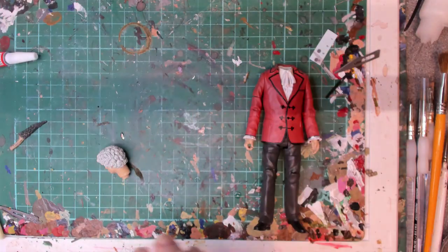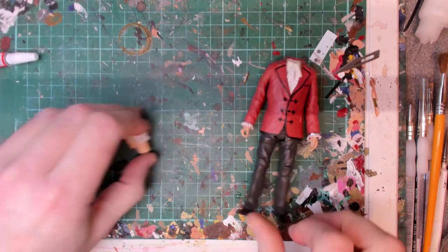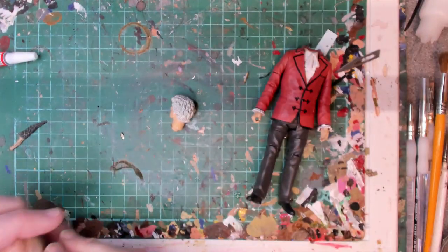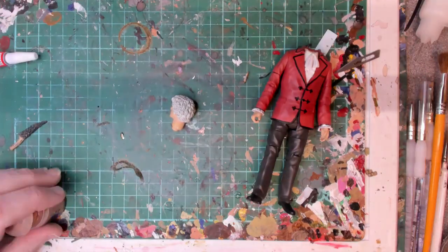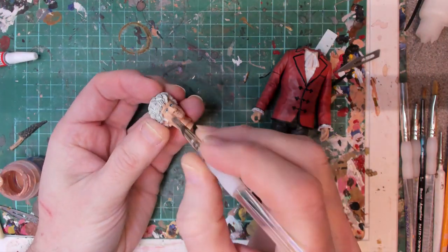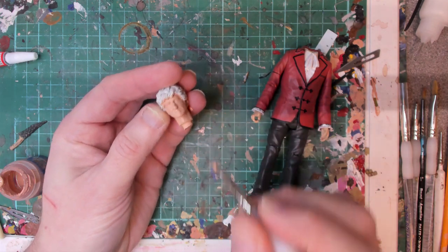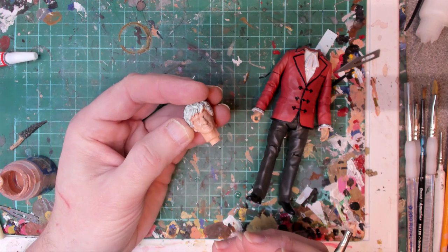First things first, we're going to use our usual face flesh tone all over, and that's Cadian flesh tone mixed with a little bit of light Vallejo flesh. I'm going to give that another couple of coats, let it go dry, then we can come back and start shading.